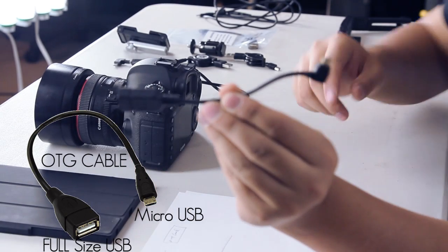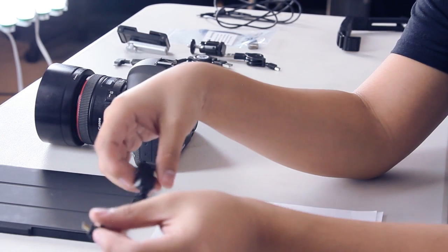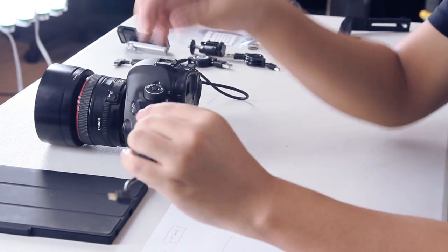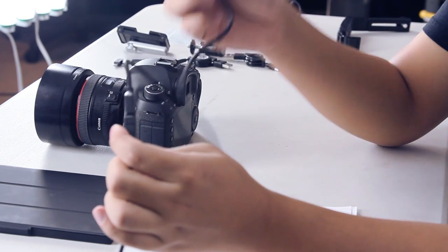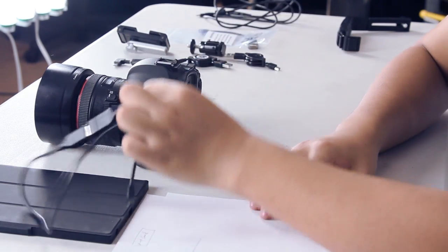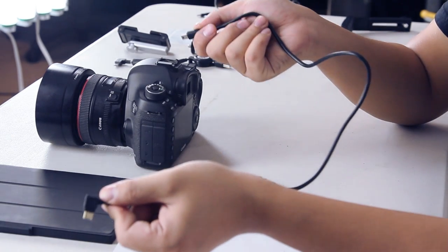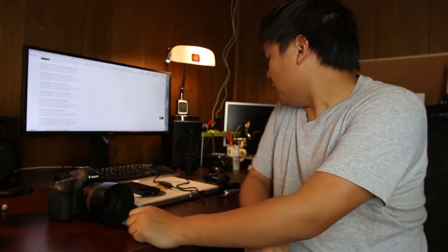You also need an OTG cable. An OTG cable has micro USB on one side and full-size USB on the other, which lets you connect through your phone or tablet's charging port. Then use a mini USB on the other end to connect into your camera, and the micro USB into your phone or tablet.